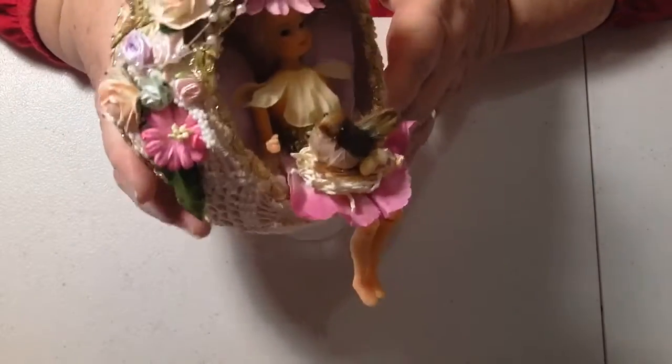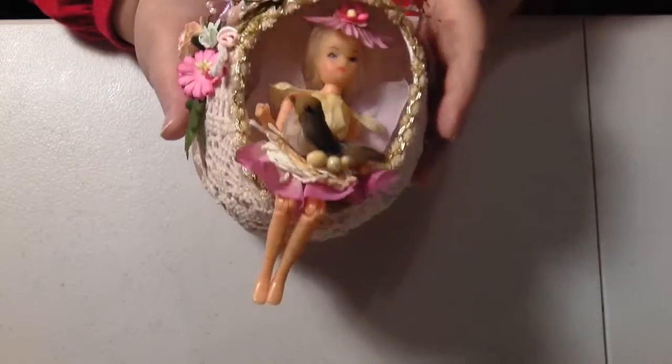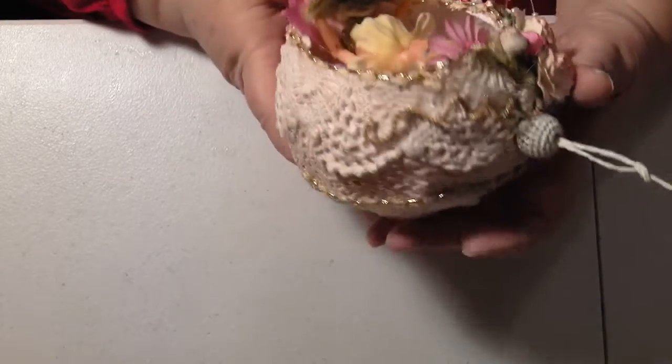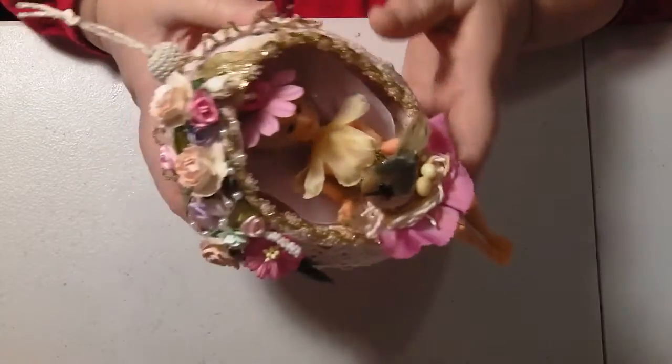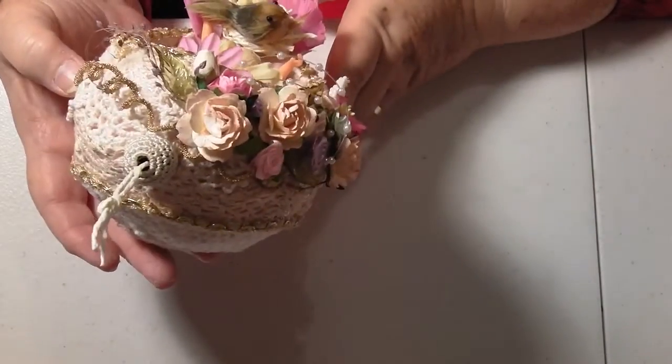I'll have to get a trailer. Anyway, so I hope everybody liked how she turned out and now I've got to get on with making the Fabergé one for the competition. This was one that I wanted to try first. I've been wanting to do this for a long time — the papier-mâché one. I've been wanting to do that for a really long time.